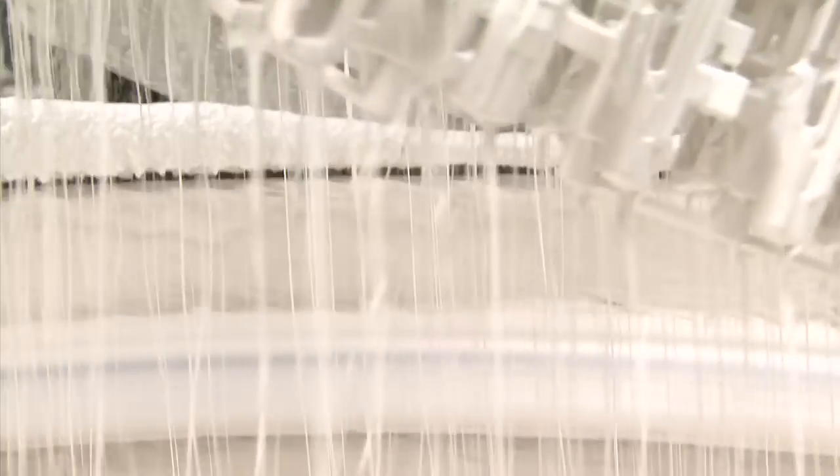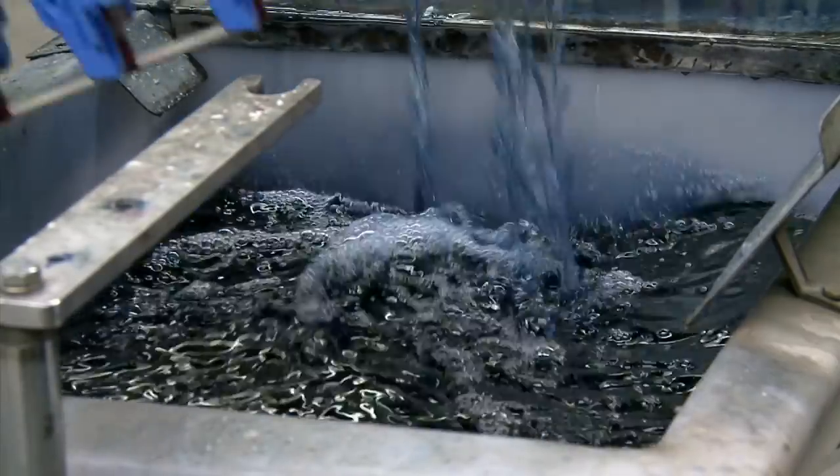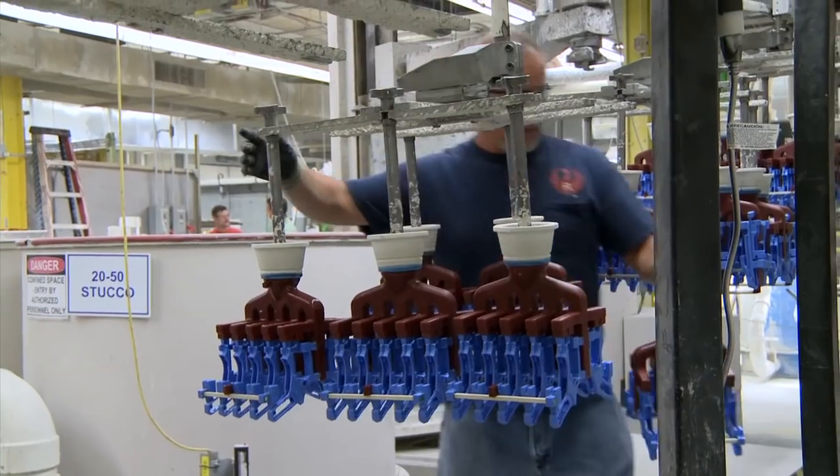Some molds are built robotically, while others need to have their first few layers done by hand. First, each mold is dipped into a citric acid bath, then rinsed in water before being hung on an automated line for the dipping process.